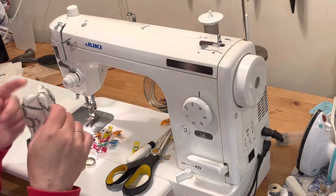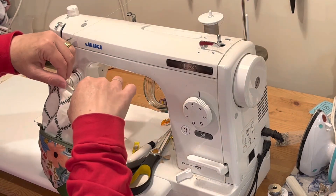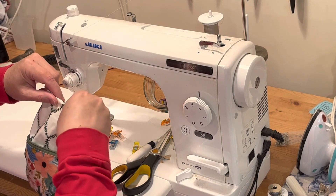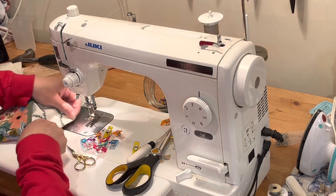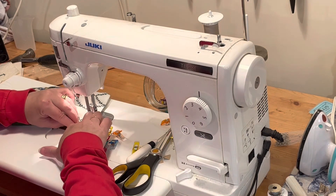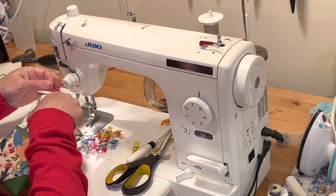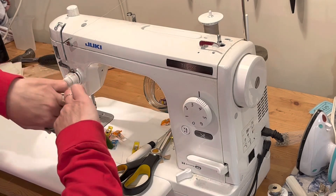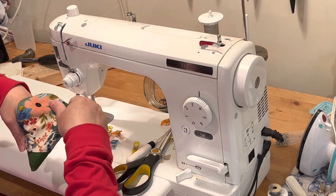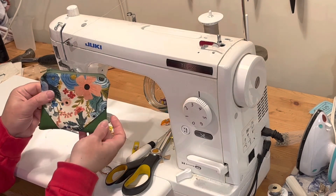Same with the lining corners. Now we're going to put our fingers inside the opening and tug on it to get those raw edges to pop to the inside, then just finger press and stitch that little opening closed. Then push the lining into the pouch and make sure it gets really pushed into the bottom corners. And there we go, it's done!